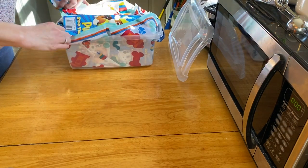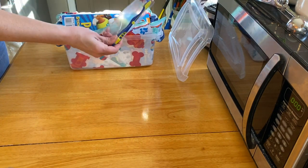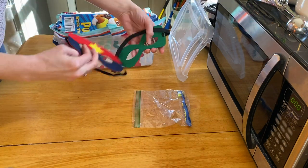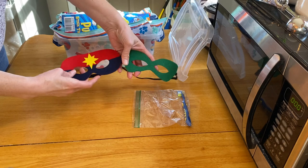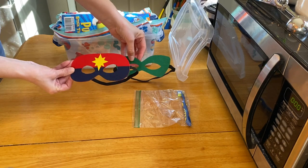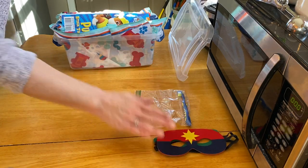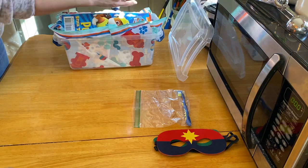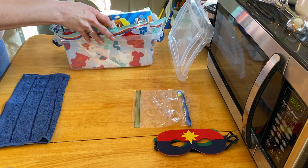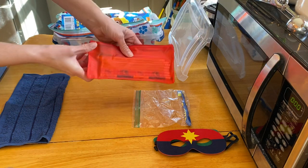On the top I have a toothbrush and a couple of masks. I ordered a whole bunch from Amazon and I just put these in here because they don't take up any space and they're fun. He has a navy blue washcloth and a red pencil bag.